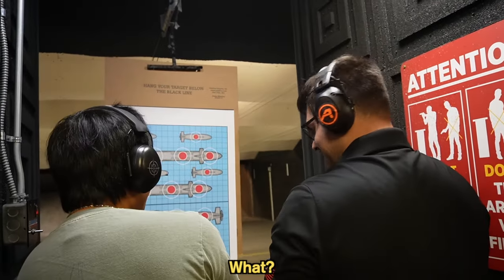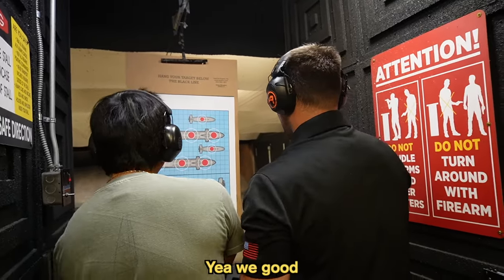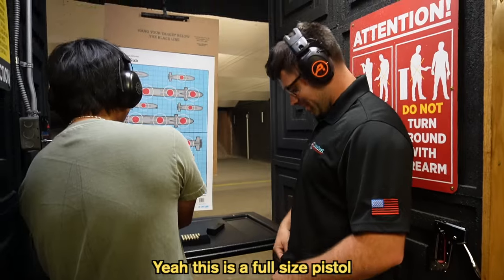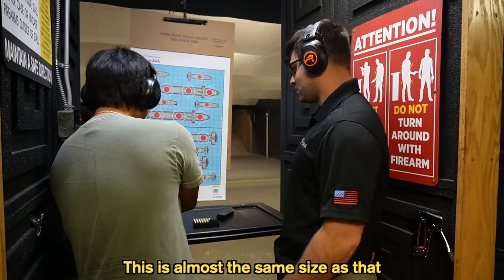The instructor's got a gun too. Yeah, we carry. He carries a gun? Yeah, we carry. I didn't even know you carry a gun. Holy shit, this is a full-size pistol — it's almost the same size as that gun.